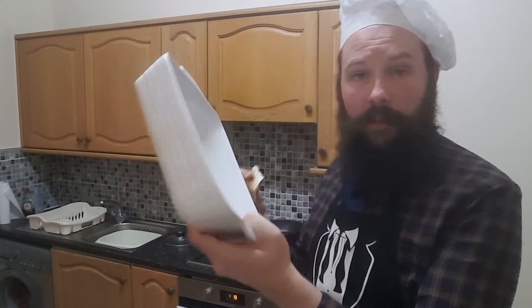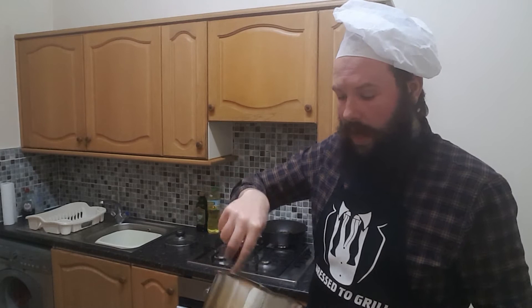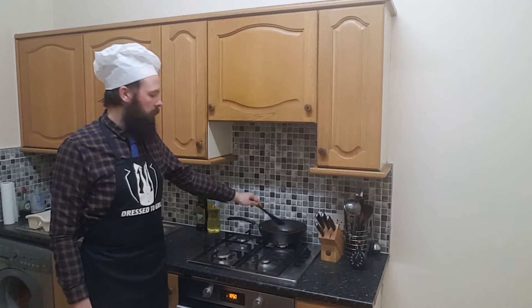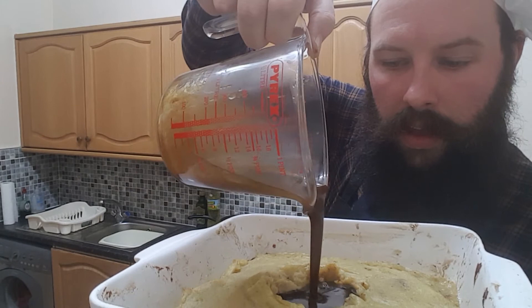Step seven: butter an ovenproof dish and line it with about half of your insanely peppery mash. Look at that. Place your four chops on top, like so, and sprinkle on just a little Worcestershire sauce. Step nine: cover with the remaining potato and smooth it out like a pie crust. Look at that — all my chops are totally sealed in there. Place in the oven and bake for 30 minutes. Now for the presentation, we're supposed to make a depression in the middle and then pour in our gravy. And that's it. Hunter's pie.